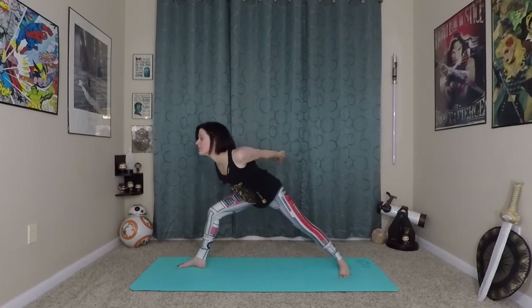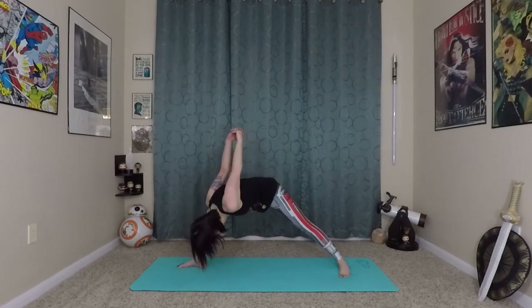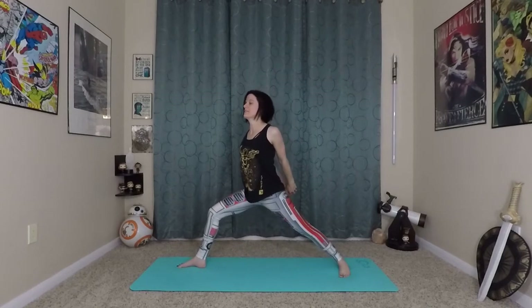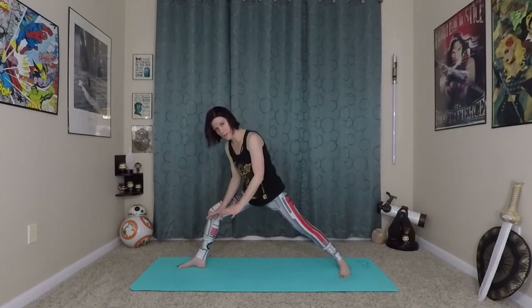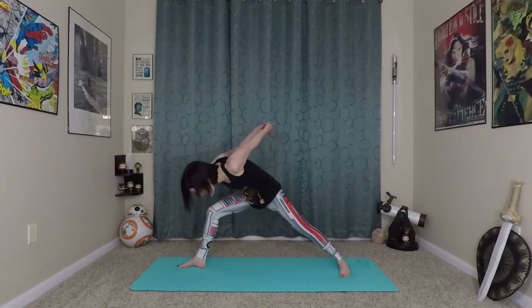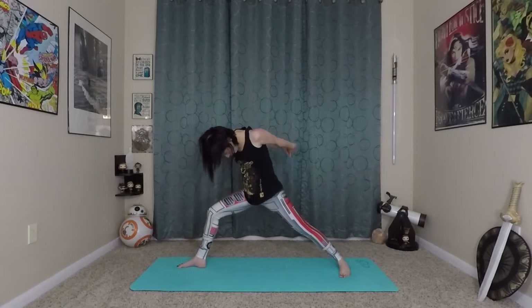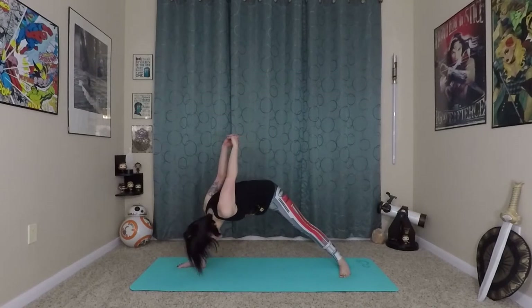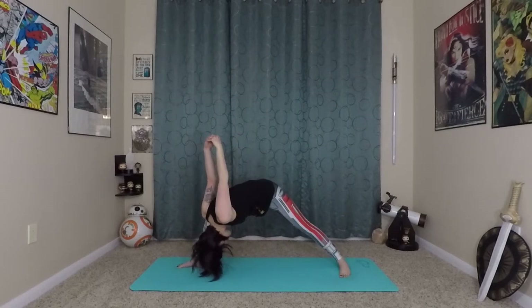So that's our waterfall — inhale, exhale. Waterfall motion. If you want, you can do this with your fingertips on the earth if that's a little bit easier, or maybe fold just partway and work towards that deeper waterfall inside the right leg. On the last one, hold it for another breath, really getting deep into that stretch.